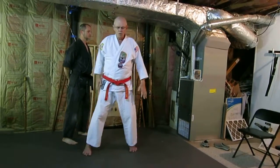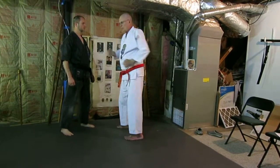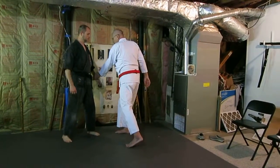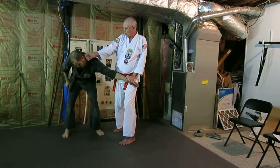Now, the movement from here, where you're moving back like so — if you think back to the kata Wansu, where you have a cross punch here, you can use the same application from that move right there. So right here, if you're grabbing the hand, moving it out of the way, now you have a straight shot into a body target or a head shot, like so.